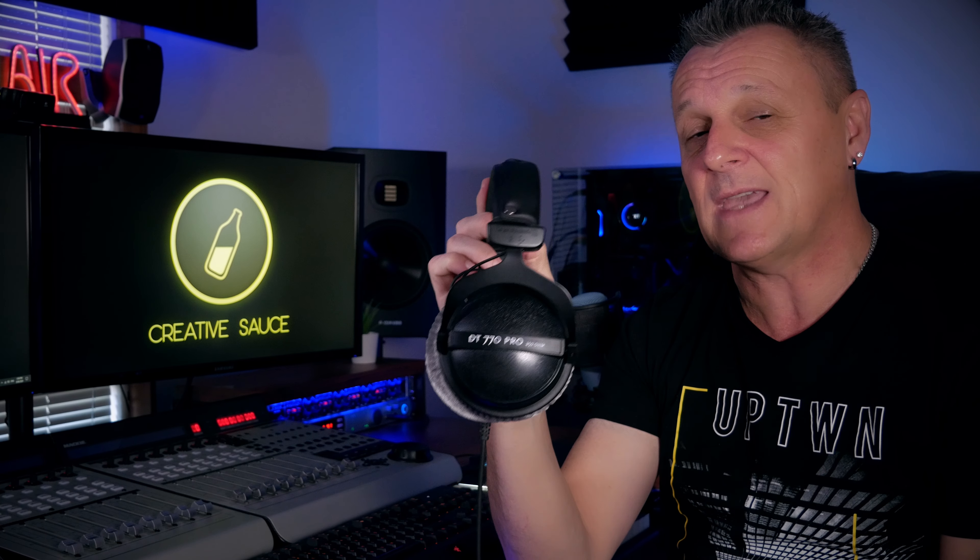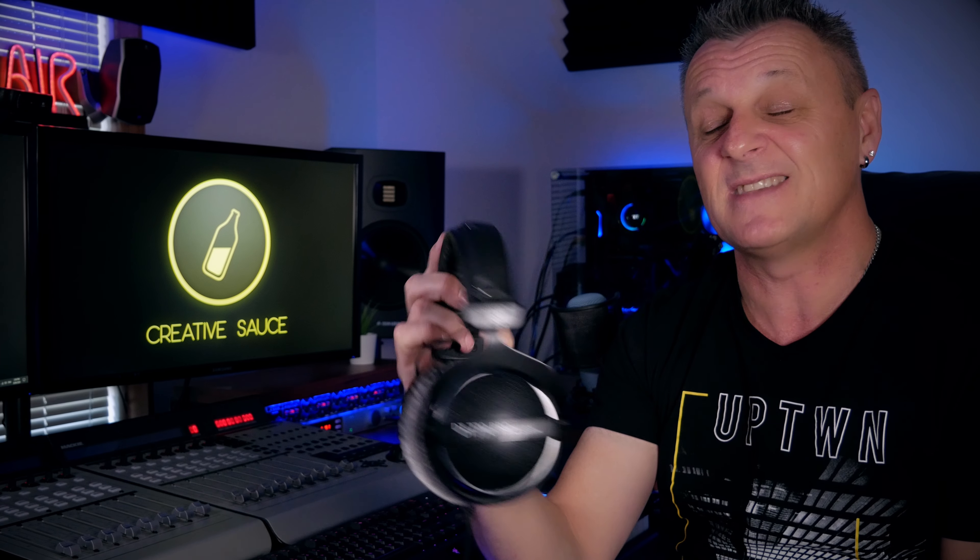If you're working by yourself and you just want a really good all-rounder, then of course you'd go for the Beyerdynamic DT770 Pros. These are very comfortable headphones with very decent isolation properties, and they just feel really nice to use for long periods of time — definitely my pick as an all-rounder. Don't forget to check out the links in the description below for all three to find out the current prices.